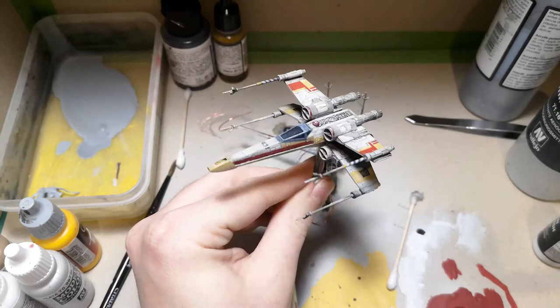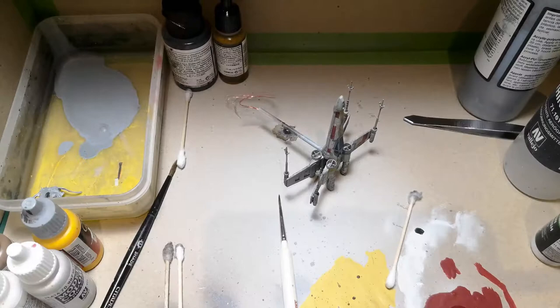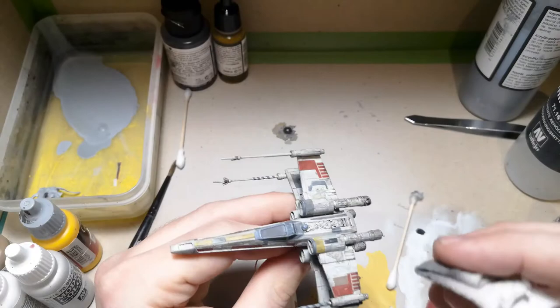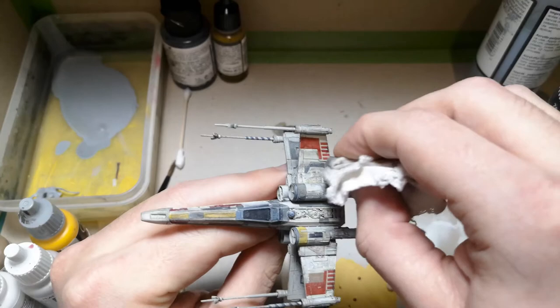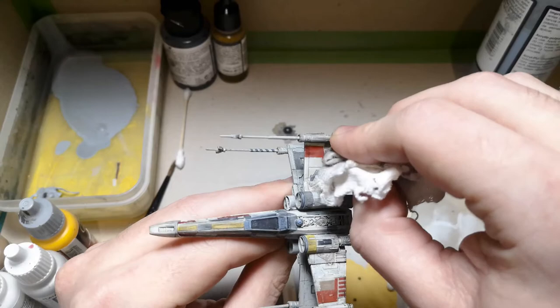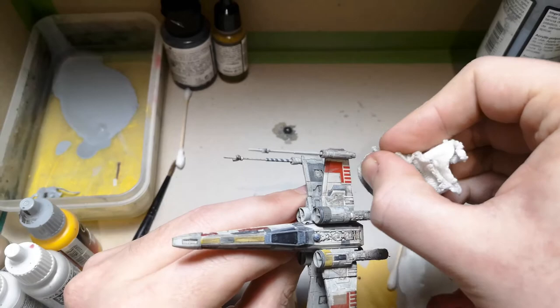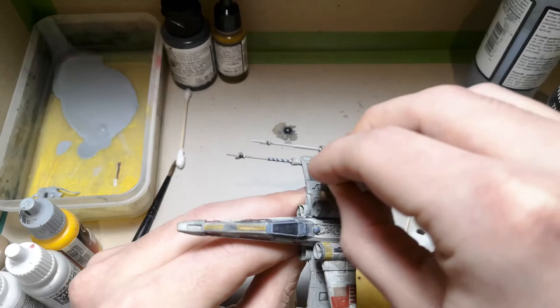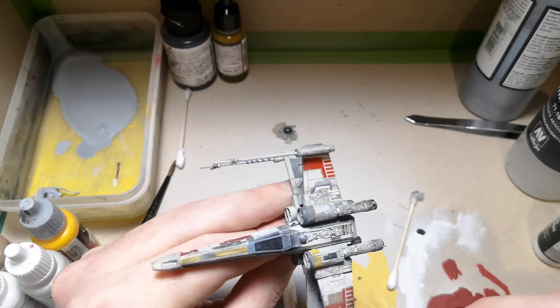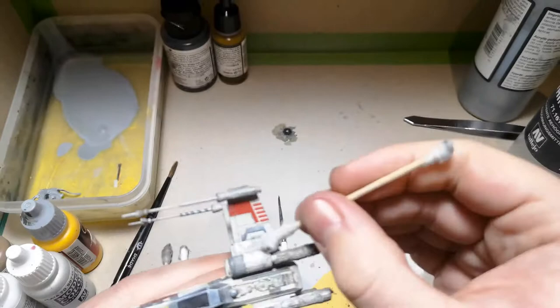With Wedge I've gone back in and used a very lightly damp piece of cloth and wiped away the wash from the majority of the surfaces. What that does is leave it in the recessed areas such as the panel lines and take it away from the raised surfaces. I'll show you with Luke — a very damp cloth sort of reactivates the wash but also takes it away. Because it's only slightly damp it's leaving it in the panel lines and certain areas of the model but taking it away from the flat surfaces, which is exactly the kind of effect I wanted. Some areas are harder to reach so I'll use a Q-tip to get into them.